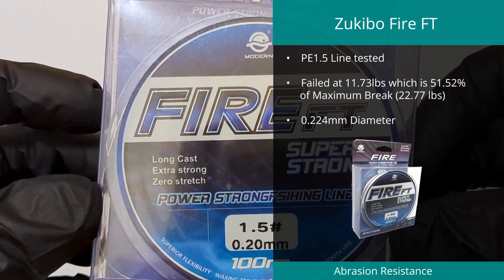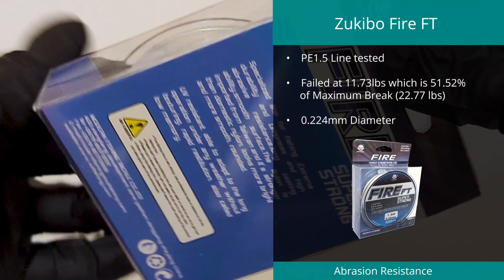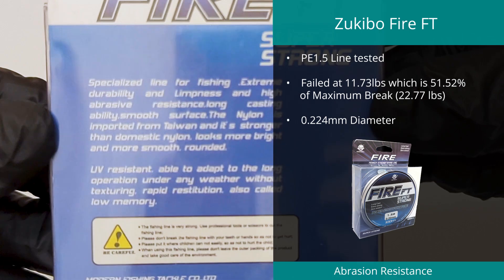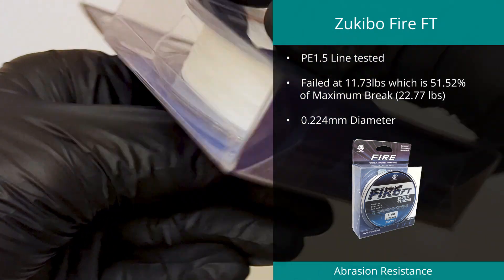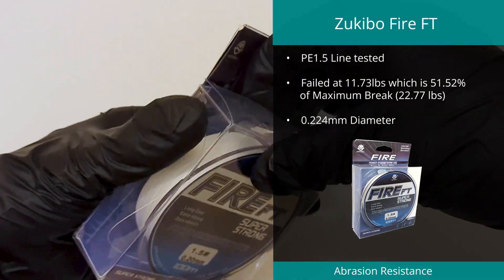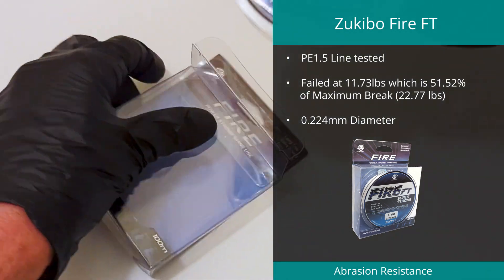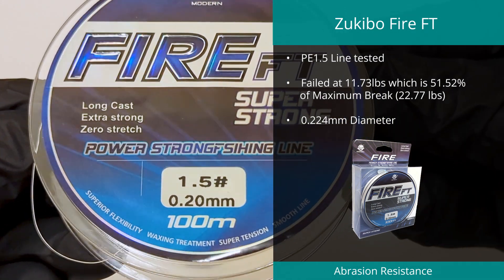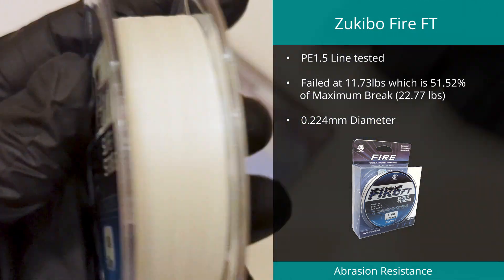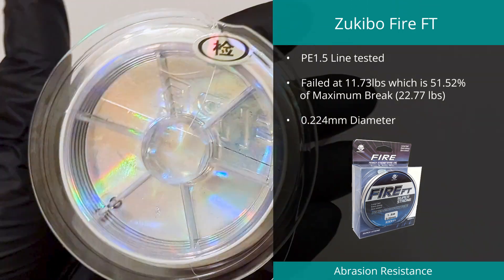The second Zuki Bow line to make it into the abrasion top five was the Fire FT, which claimed second spot. This fused line exceeded the 50% mark with a result of 51.52%, or 11.73 pounds, on a maximum break of 22.77 pounds. Under high magnification we determined the average diameter to be 0.224 millimeters, which is 115% of the claimed 0.2 millimeters.